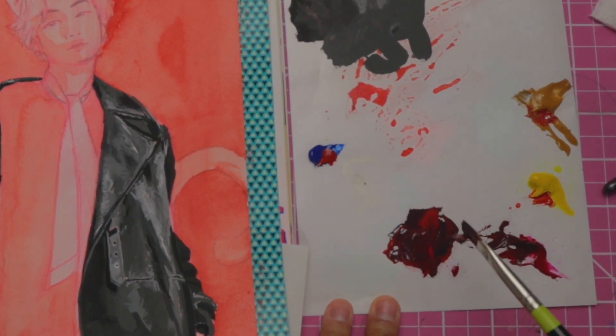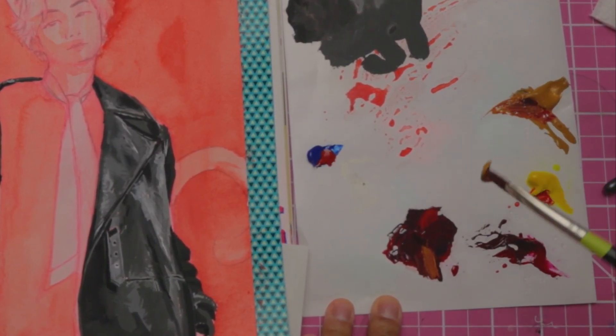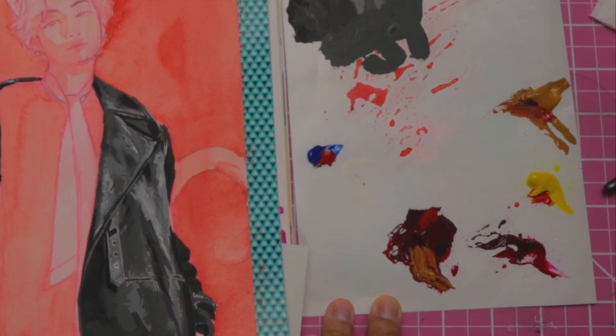Okay. There's some more. I grabbed another. And a little bit of white.